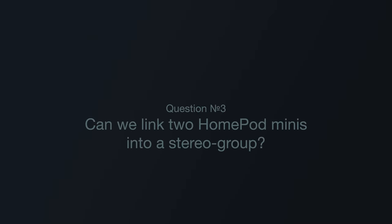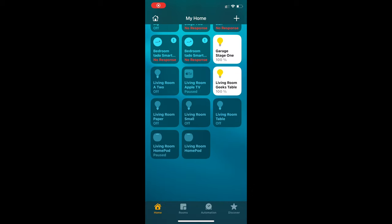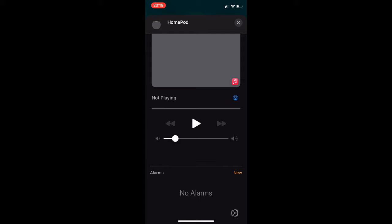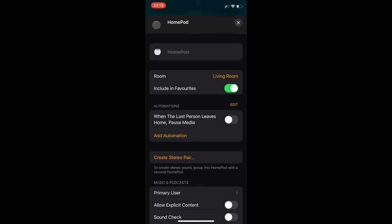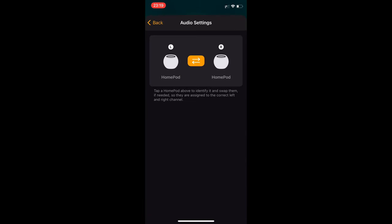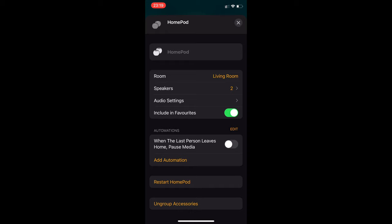Question number three: Can we link two HomePod Minis into a stereo group? Yes, and it's done pretty straightforwardly. In the Home app on iOS, we select one of the two HomePods, do a long press, then tap the cog wheel to open settings, and select 'Create Stereo Pair.' We select both HomePod Minis, choose which is the left and right channel, swap them if we want, and that's it. We wait a few seconds while they configure, and we're already done — we can now see them as a stereo pair.